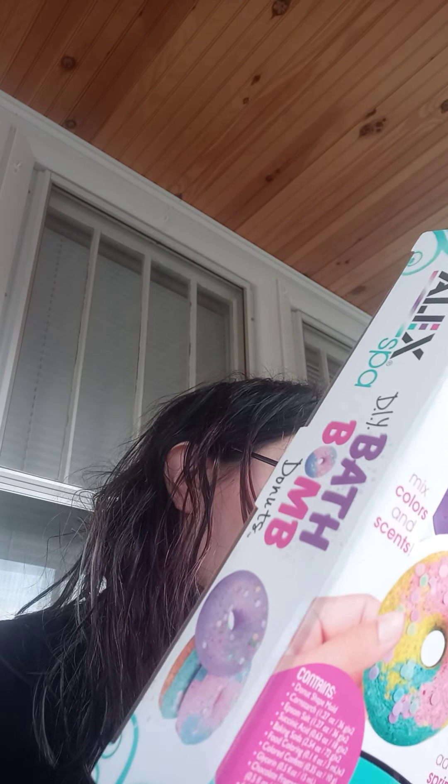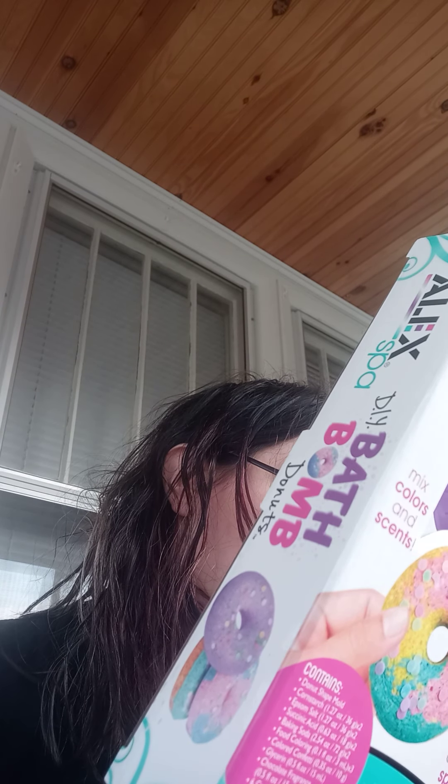It shows you everything right here — I thought that was super cute. Everything was really discounted. I think it was originally $14 something. I thought this was super cute, I'm excited to try it out. It looks like you get blue, red, and yellow, but I also have other colors so I can mix them in.